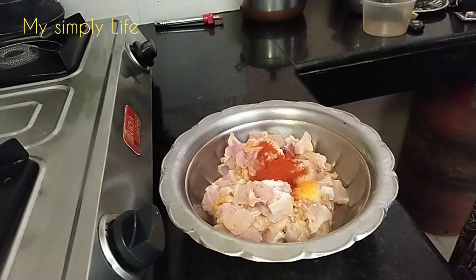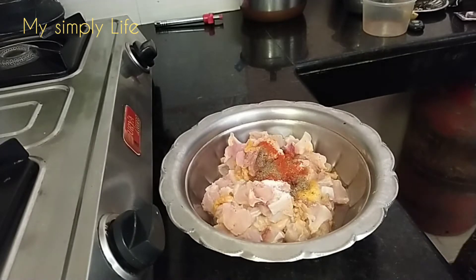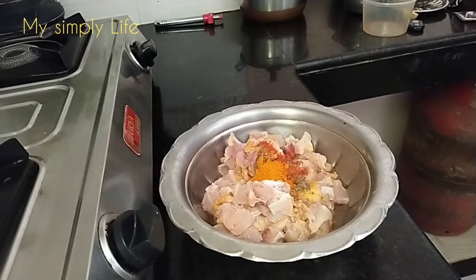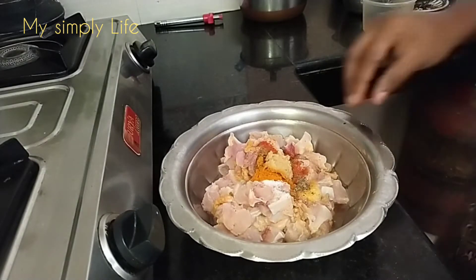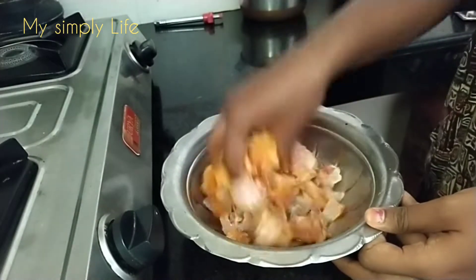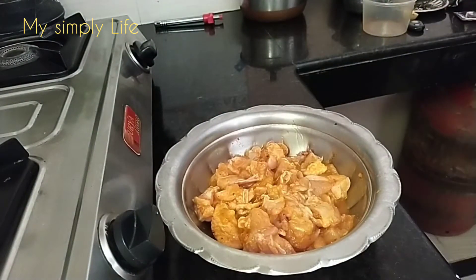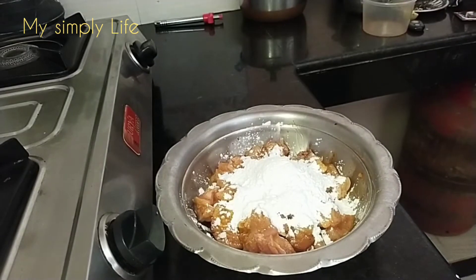Add 1 teaspoon of salt. I am going to make it in lockdown. Now you have the water and it has the same.